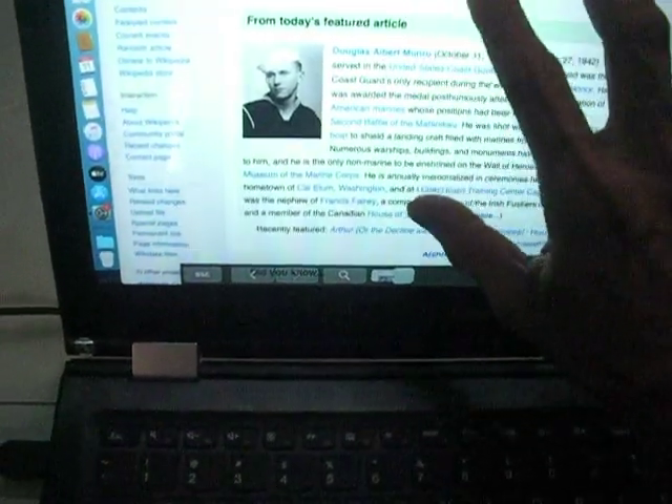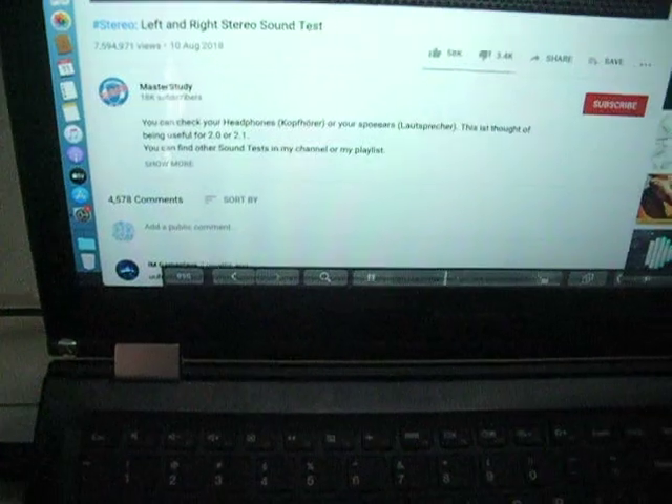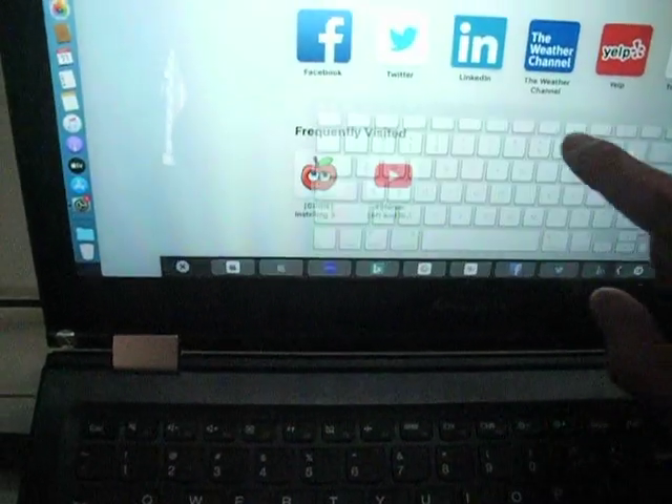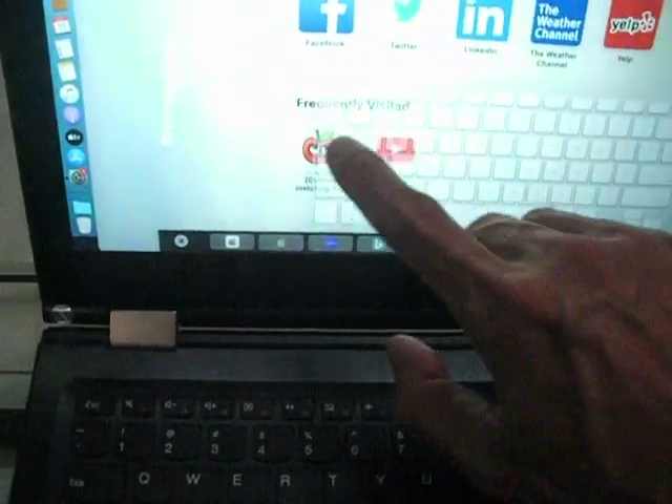Oh, this one — it depends. Let's see what size. Let me see.